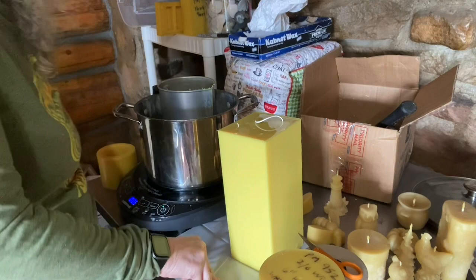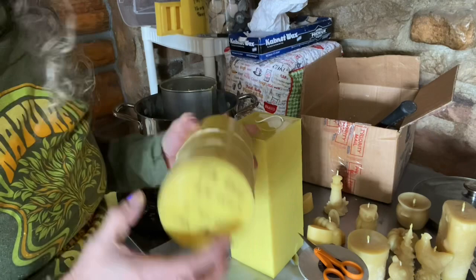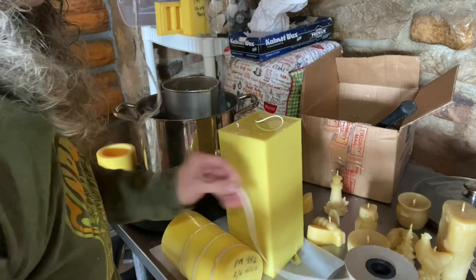The wax is melting now. This right here is one of the big hexagon cylinders — it has little hexagons inside and looks like a beehive. This one I've got the 2-0 wick, which is odd because it's a smaller circumference. But sometimes, like the turkey, it has to be the 60-ply wick even though it seems really small.